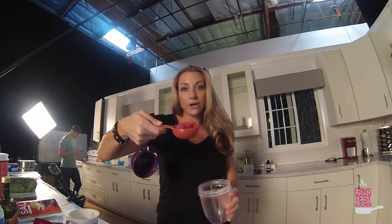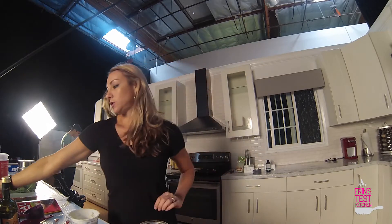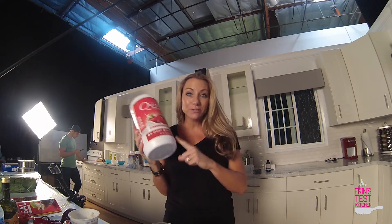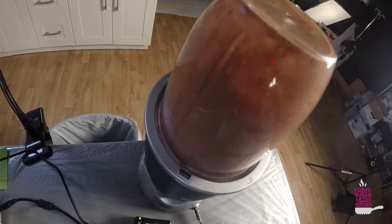I'm going to start by making my dressing. I've got a third cup of fresh organic raspberries going into my Nutribullet, then I'm going to put in a quarter cup of water, two tablespoons of Greek yogurt and vinegar. The key ingredient here is a little bit of the strawberries and cream protein powder. Have you ever had protein powder in your salad dressing before? It's a nice way to add a little protein boost and also some flavor. And into the blender we go.